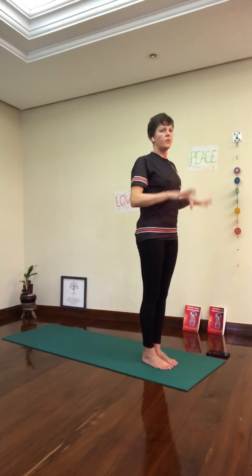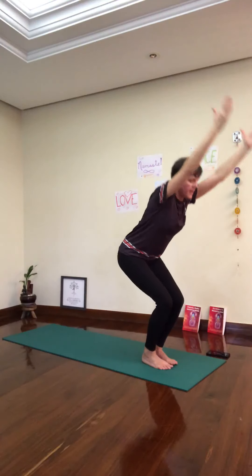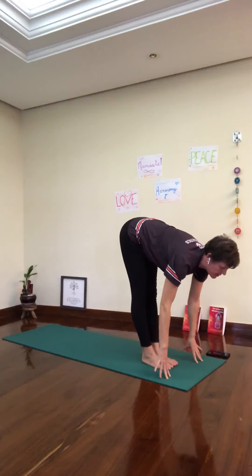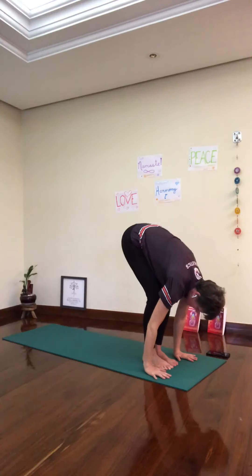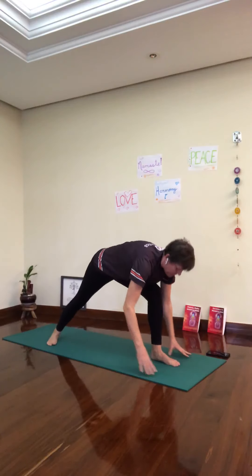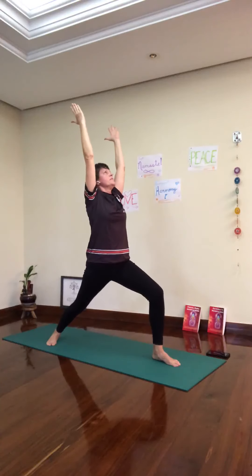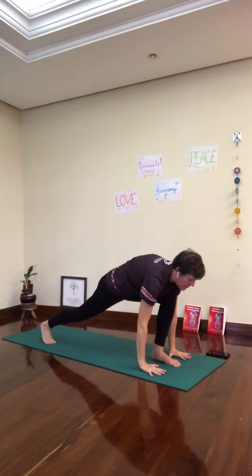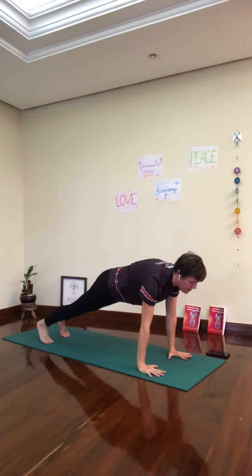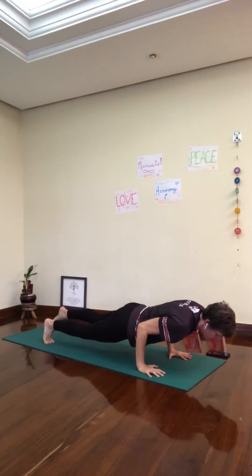Inhale, chair. Exhale, fold. Inhale, Ardha Uttanasana. Exhale — step the right foot back, Warrior One. Back heel down, breathe in. Exhale, pick up the back heel, look up. Step into a plank. Inhale, plank. Exhale, Chaturanga Dandasana — bend the elbows, shift forward.